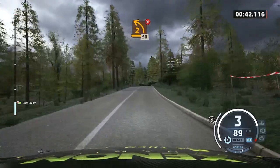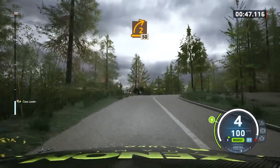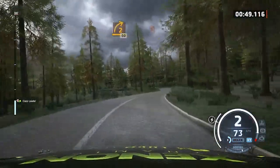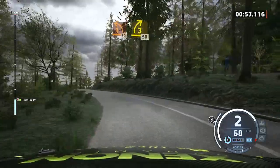2 left. Don't cut. 50. 2 right. Half long. 50. Late. 1 left. 30. 3 right. Very long. Tightens. 50.